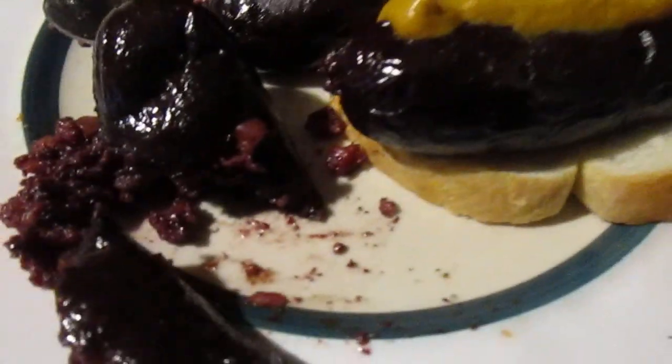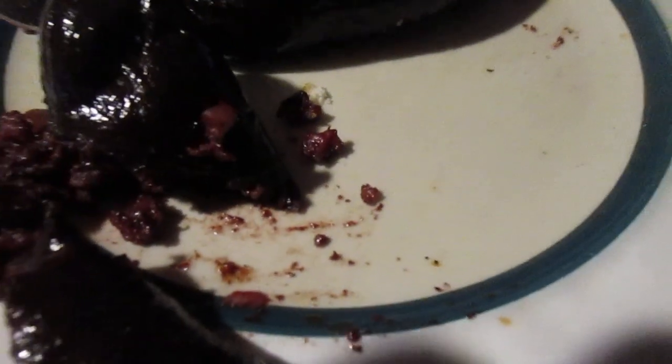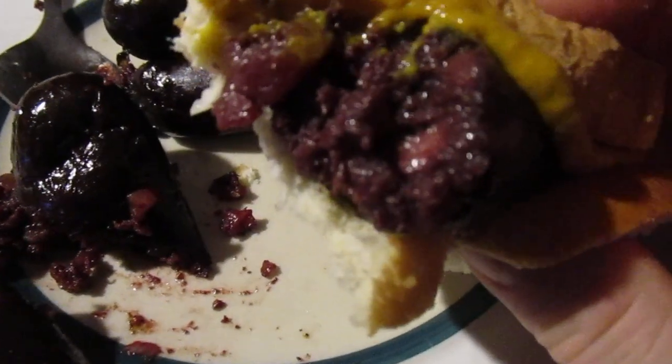Make sure to cook it in the air fryer though, because it's a raw product. Let's try it in the sandwich. It's very soft — it just falls apart like nothing I've ever had before.